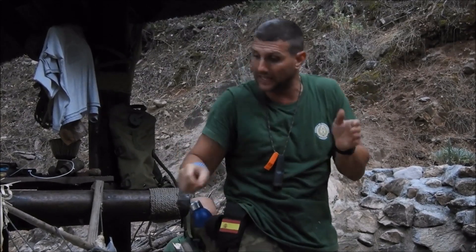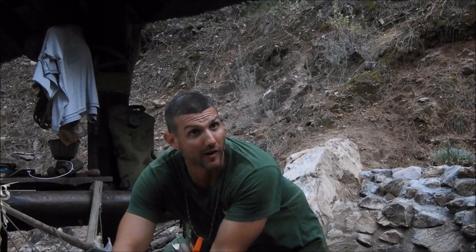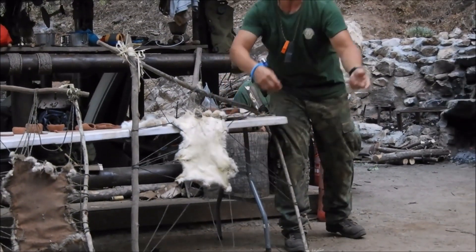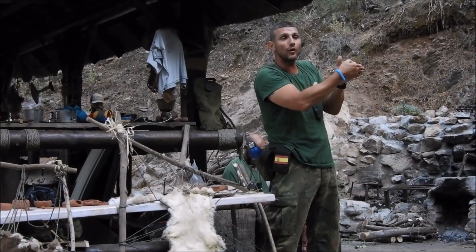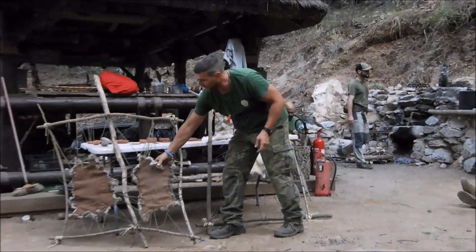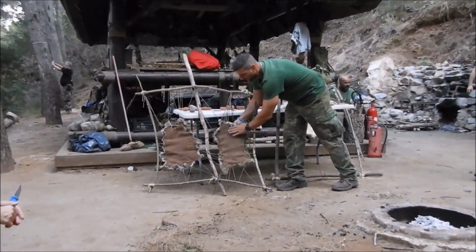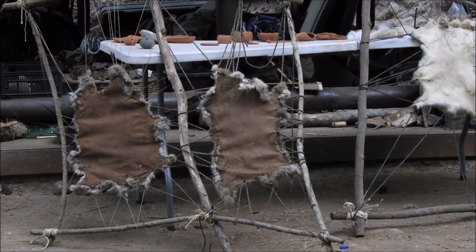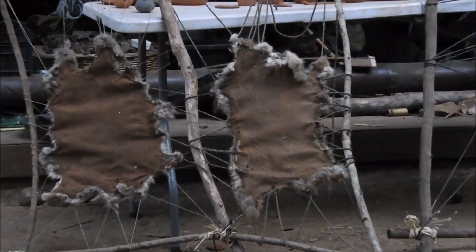Cuando yo hago un pequeño corte en un lateral, siempre lo haremos por aquí porque vamos a aprovechar la parte central. Le voy haciendo corte por aquí cada tres o cuatro días para ver cómo va, y cuando ya esté la piel completamente marrón, homogénea de ese color, ya está totalmente curtida.